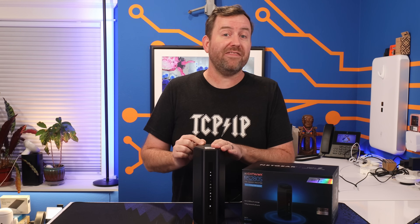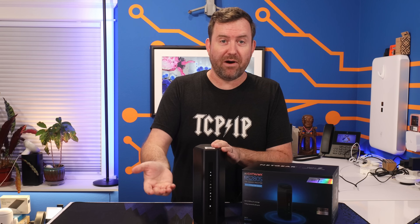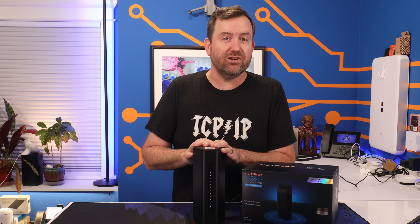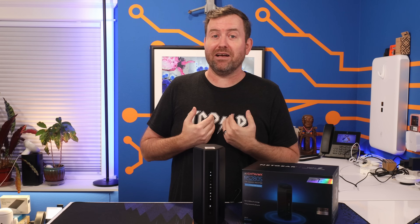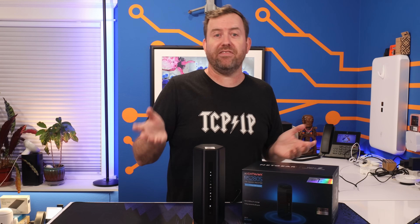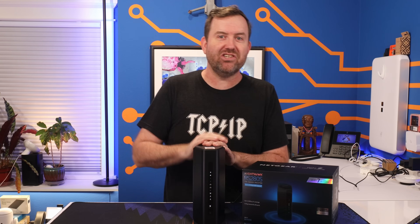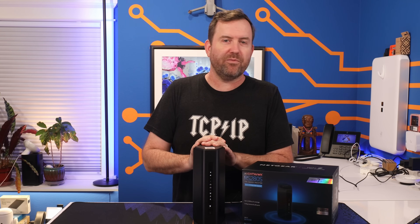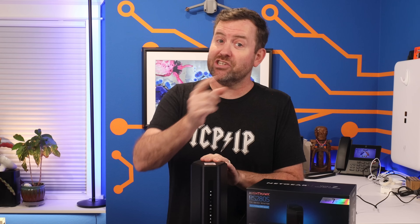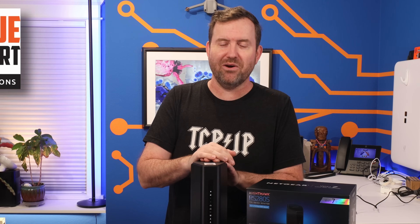Before you buy a Netgear Nighthawk, think about what you want in a router. And if you're the kind of person who doesn't want to think about what you want in a router — you just want Netflix and email to work — then this is a good choice. No judgment there. I'm the same way when it comes to a lot of stuff, like cars. I just want a car that runs well and I don't have to think about it. And when my car breaks down, I'm gonna take it to a trusty mechanic, just like you can take your computer networking issues to the trusty techs at Rogue Support.